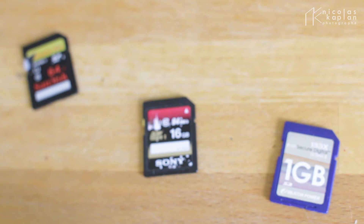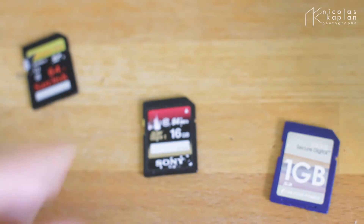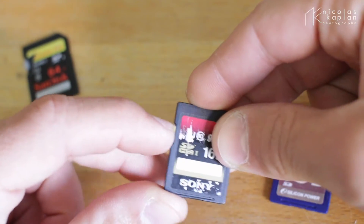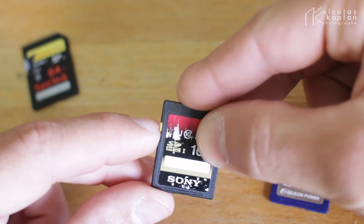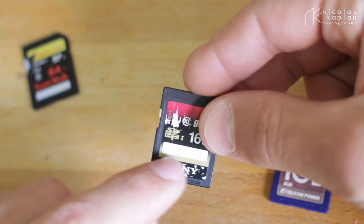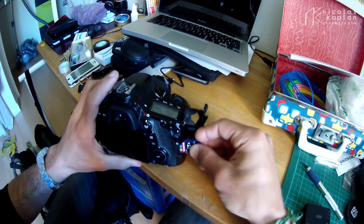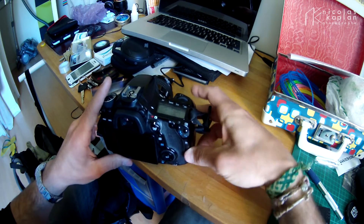Hi guys, just a few words about your SD card and the sliding switch that makes it read-only. So when it's up, you can write on that card. When it's down, it's blocked — you cannot write on that card, it makes it read-only.